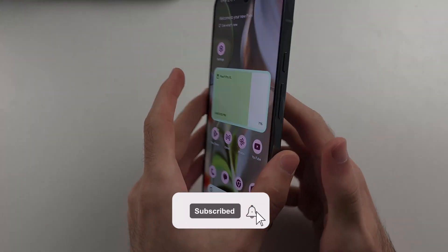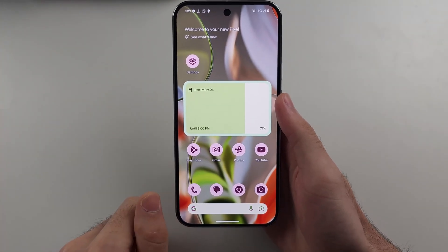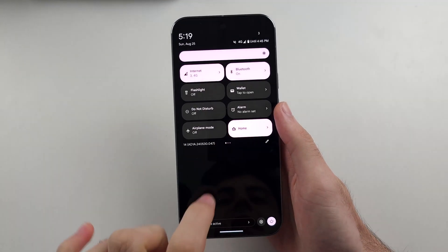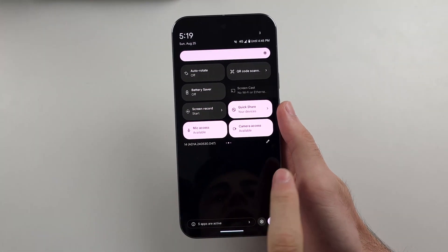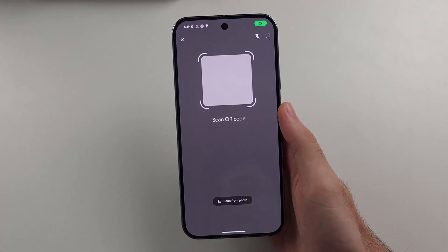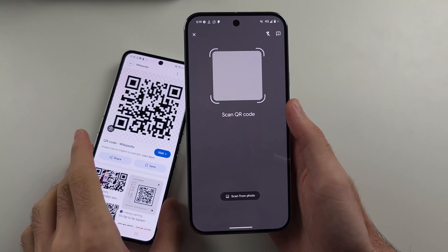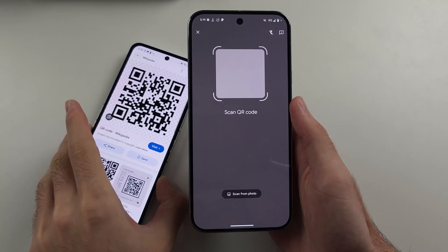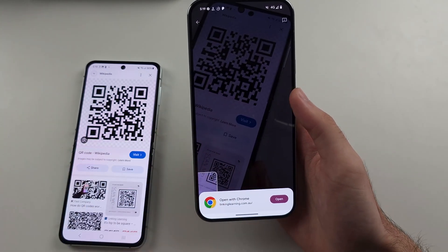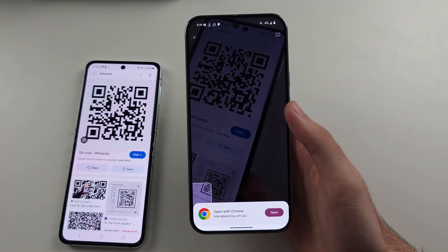To scan a QR code on the Google Pixel 9 Pro or Pixel 9 Pro XL, the first way is to swipe down from the top of the screen twice, then swipe to the left and you will see the QR code scanner. Tap on the scanner and it will open an app. Place the code in the frame of the camera and it will scan that code. If it's a link, you can open it — depending on what the QR code is, you'll see the information.